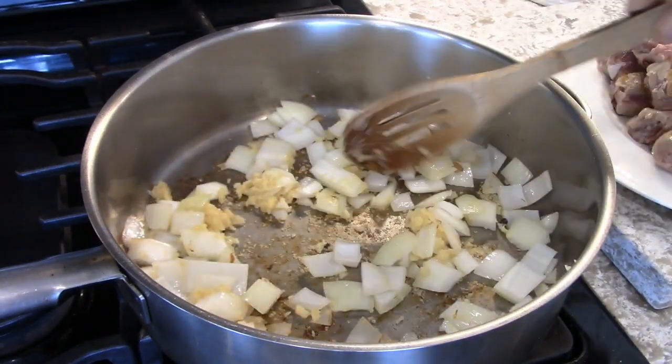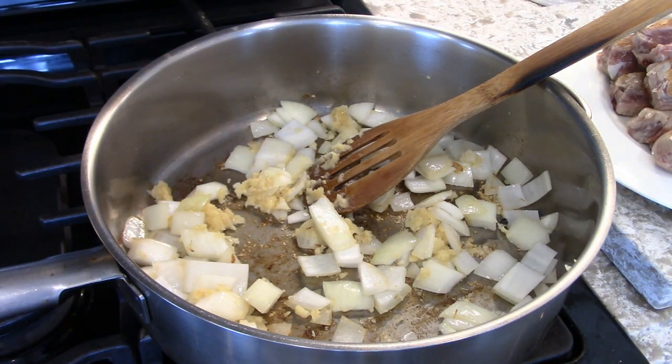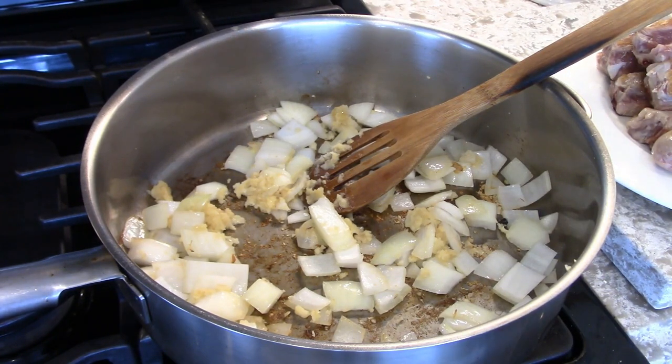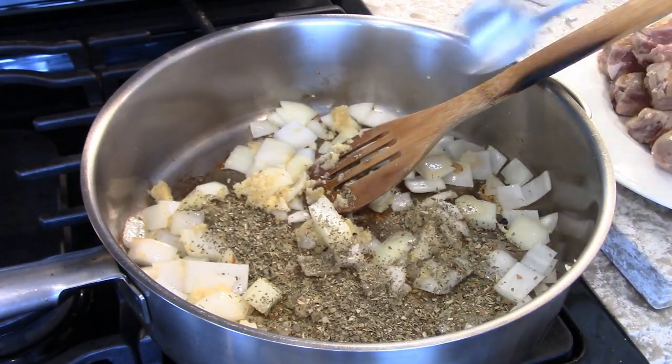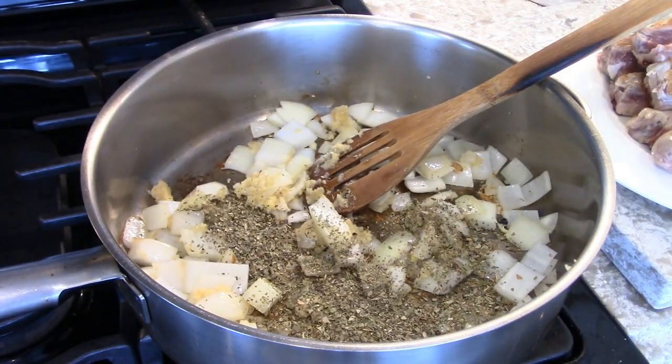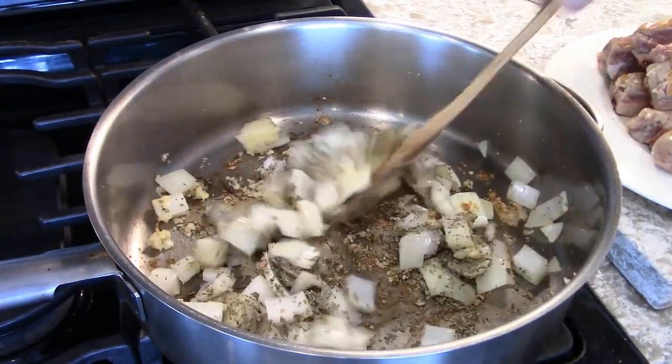A couple of minutes like this. I didn't need any oil for this — enough fat is going to come out of the ribs and the sausage when it's cooking in the tomato sauce. And then I'm going to put in there. I'm pretty sure my mother used oregano — she didn't know about basil. So we'll put some dry oregano in there.